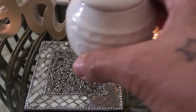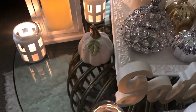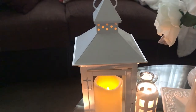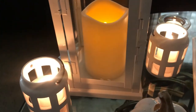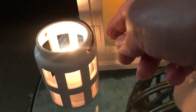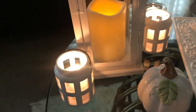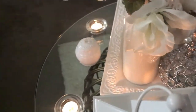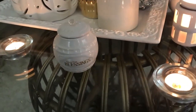Over here I have another white pumpkin and a lantern with an LED candle inside. I also have some cute little candle holders — I call them miniature lanterns because they have a handle where you can pick them up, but you can call them whatever you want. Candles are burning in there too. At the back of the table I have two more tea light candles and another jar that says 'Blessings.'